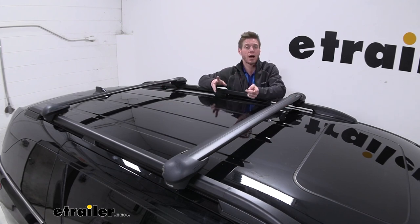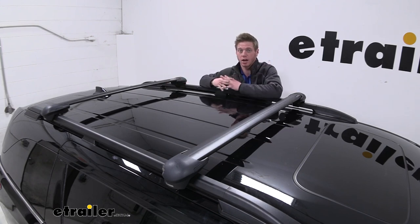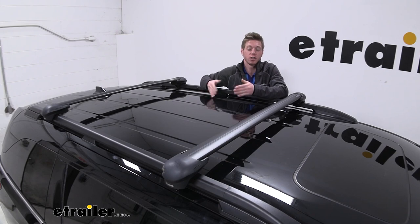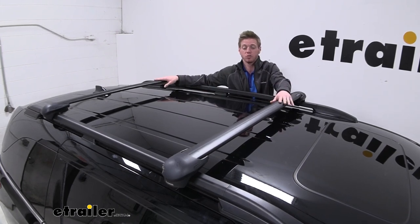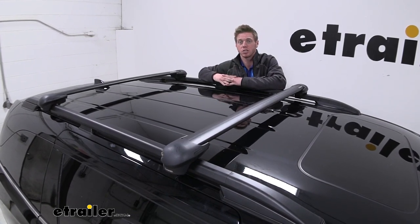So we can put a cargo basket, a cargo box, we can even put some bikes, a couple bike carriers, or even a kayak carrier. Whatever you guys are doing, I do think that these rails will work with your factory rails, and they're also going to get you a lot of those accessories.